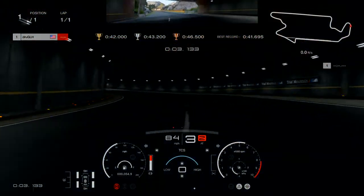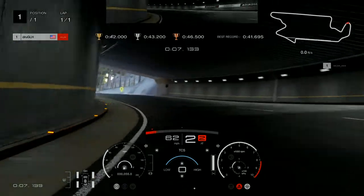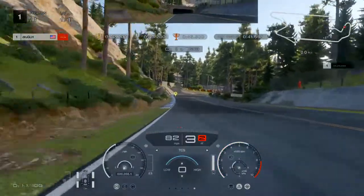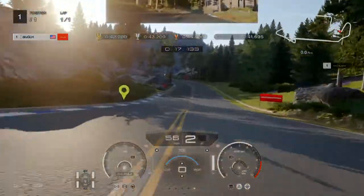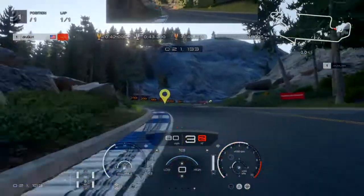Inside this tunnel, brake hard, turn left as soon as you see the marker — you can go full throttle. We're gonna brake again just inside this marker, nothing to it, no drama. Same with the next one.